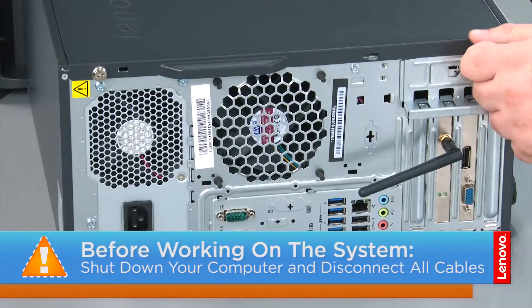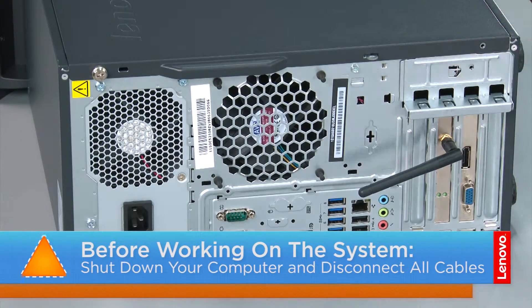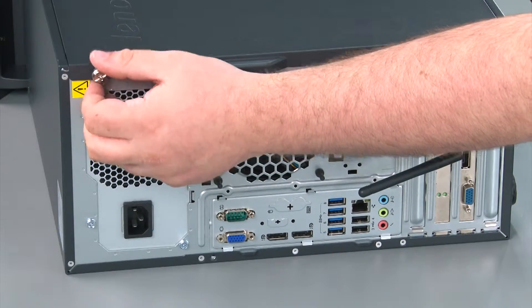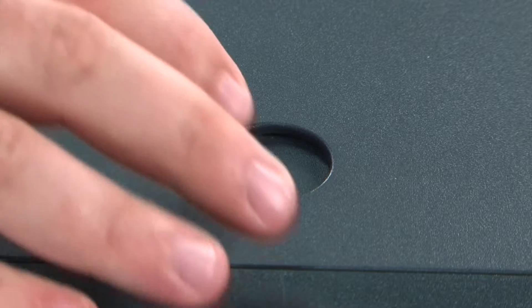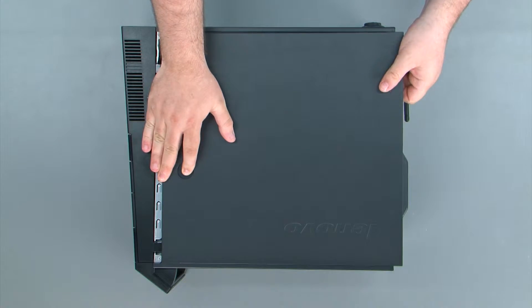To remove the front cover, we must first remove two thumb screws. Then we're going to press down on the release button, slide the cover towards the rear of the system, and remove it.